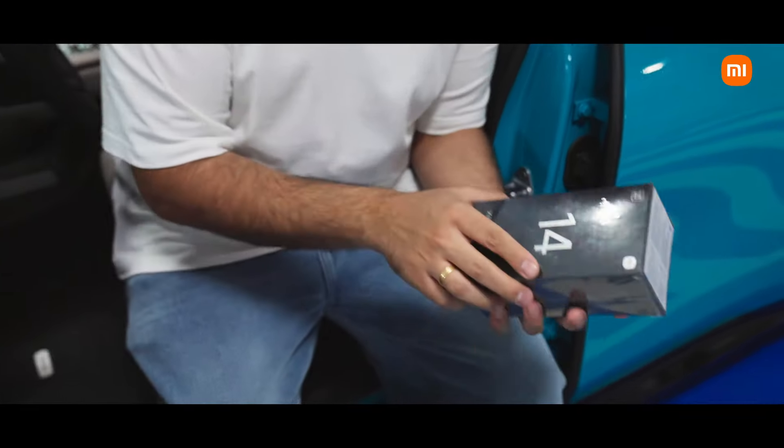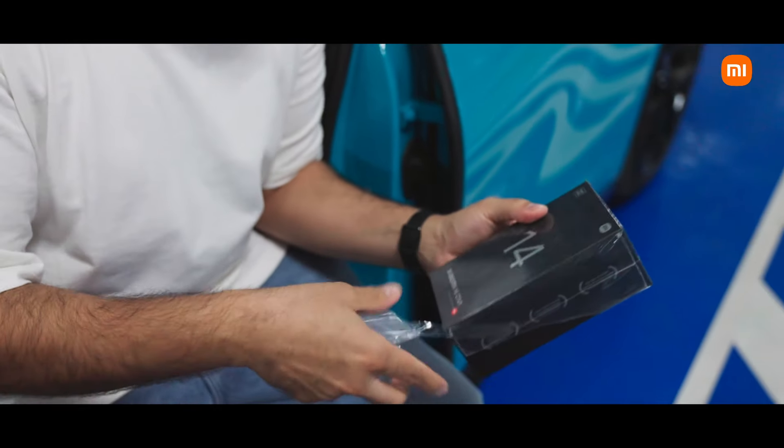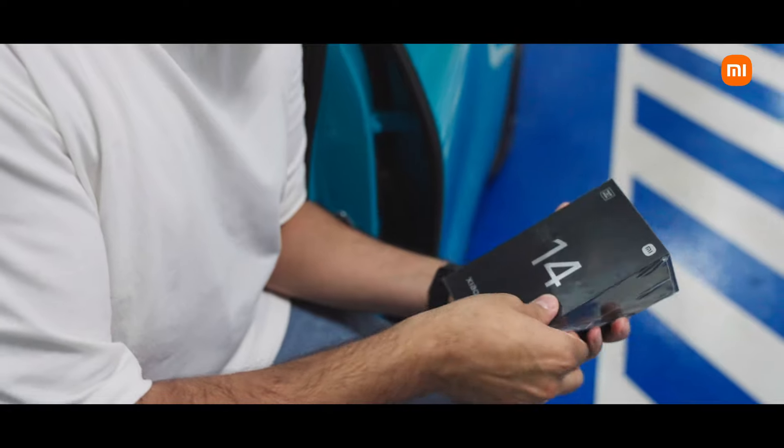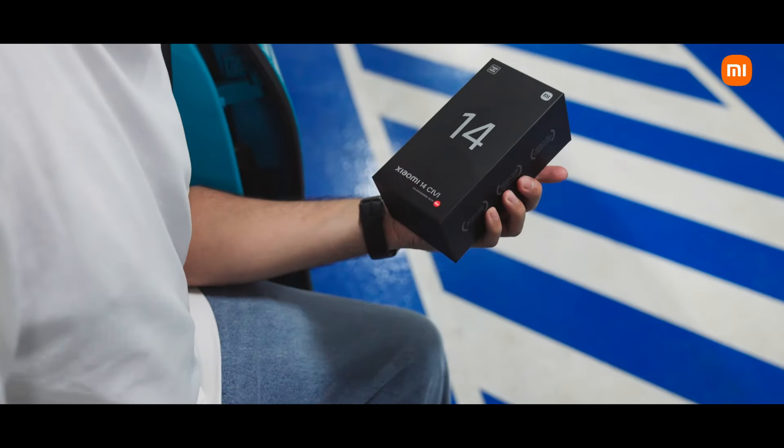This comes in a beautiful black box, just like all the other amazing Xiaomi 14 series devices, and of course this is also co-engineered by Leica and it is made in India as well.